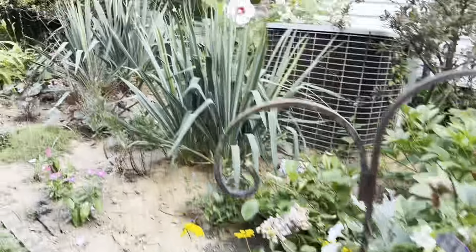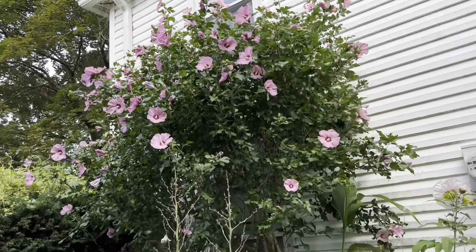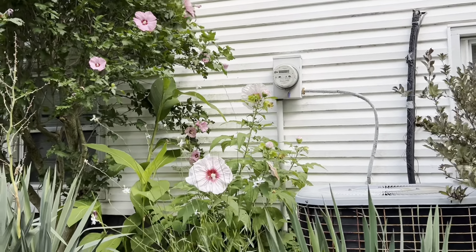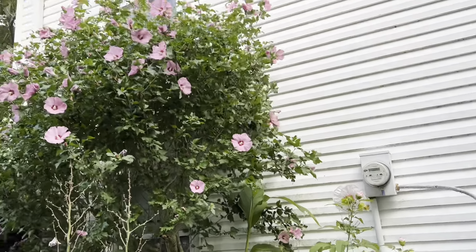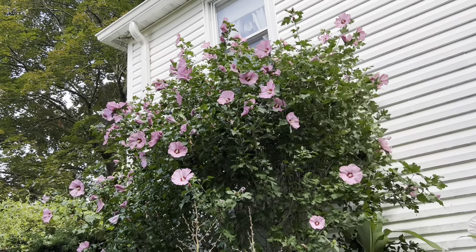And I leave off with my rose of Sharon tree, which is good - she's giving it to me. And beside her I have a pink hibiscus. As I always say, you're blessed to be a blessing. Try to help someone today. Make it a great day. Please like, comment, and subscribe. Bye bye.